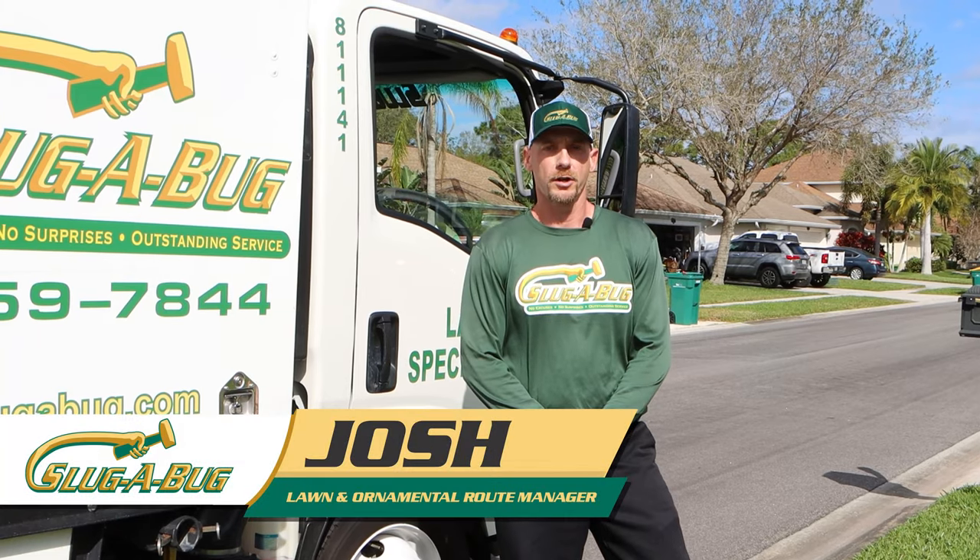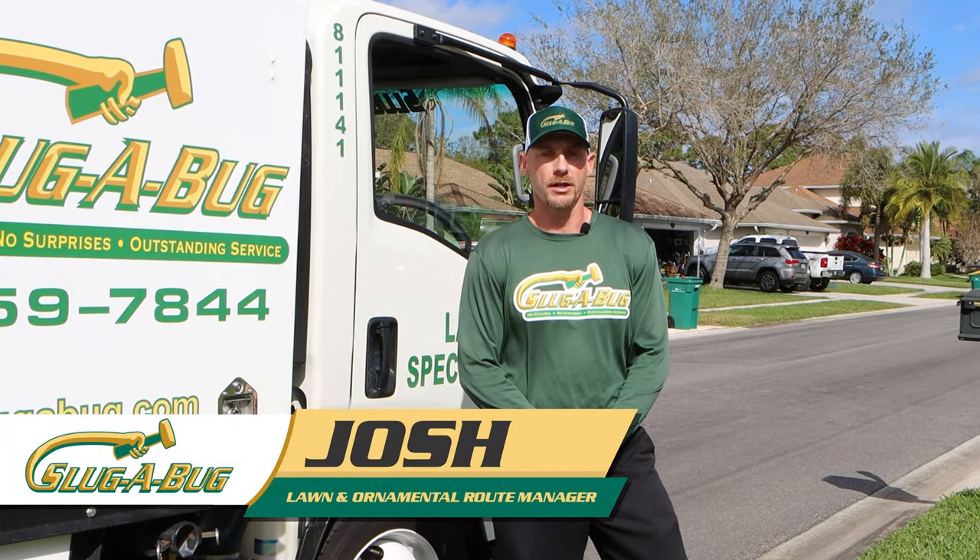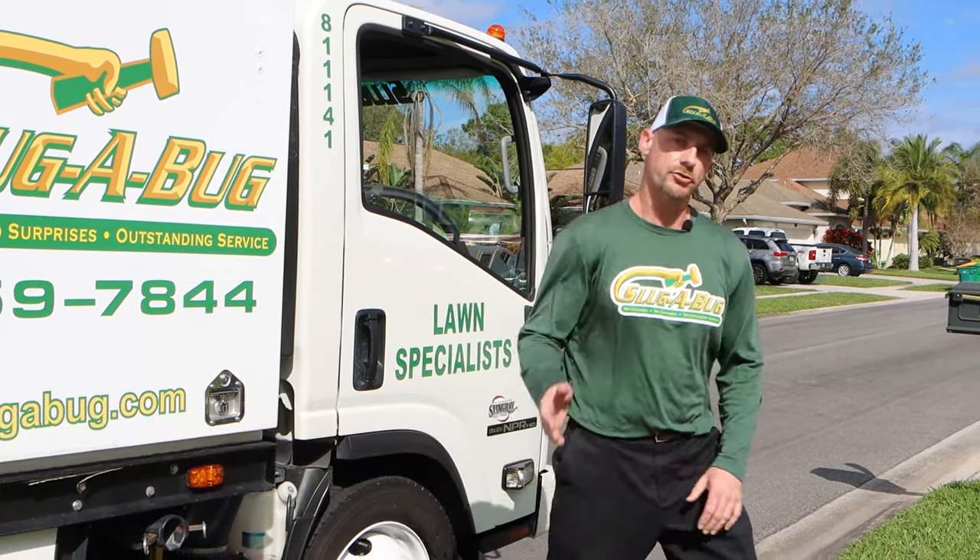Hello, I'm Josh with Slugabug. We're here in Melbourne, Florida to take a look at a lawn that has brown patch fungus. Let's go check it out.